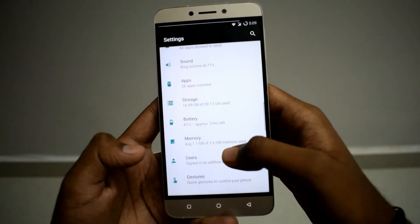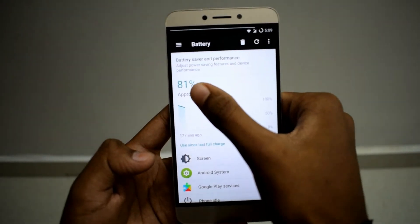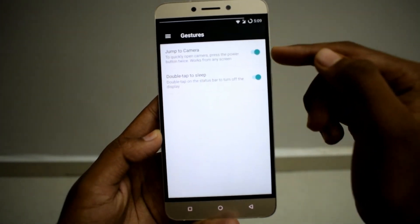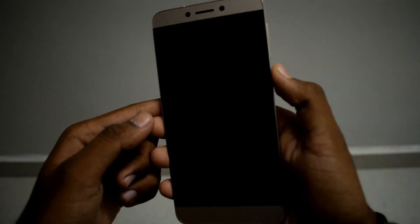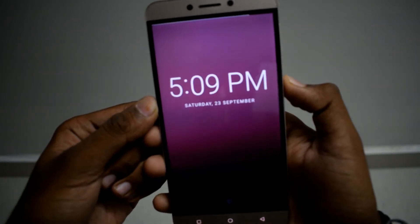Next, Battery — it says three hours left and I have 81 percent battery remaining. And Gestures — on quickly jump to camera: if you double tap the power button when the device is locked, you are going to open the camera.